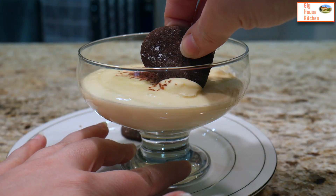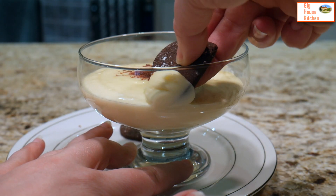Hi, I'm Trish. Welcome to the Gig House kitchen. Today we're going to make a scrumptious dessert called the lemon posset. So let's get down to it.